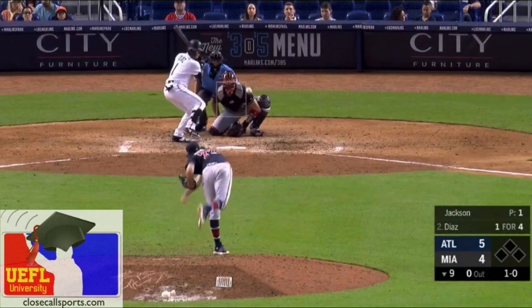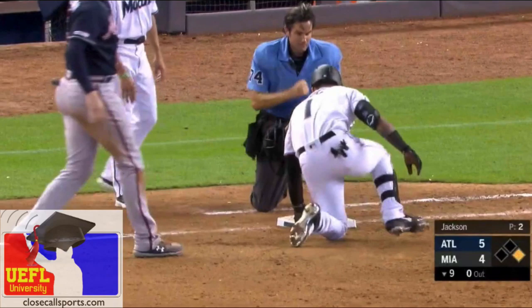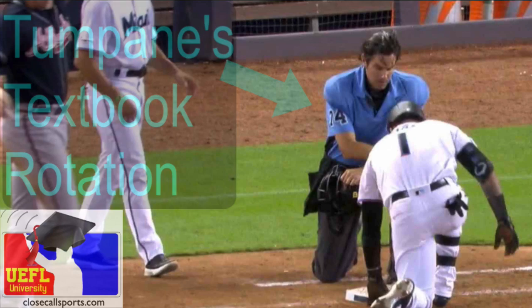Here's an example of a textbook rotation. We see textbook rotations in the bigs all the time, but they don't always result in an actual play at a base like this one does. Look at John Tumpane — great call, great movement. It's textbook. We're going to recap it right now.